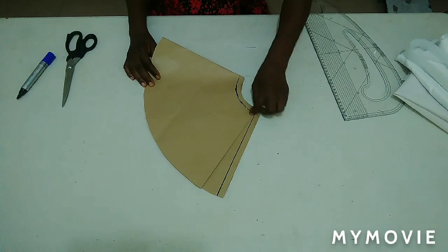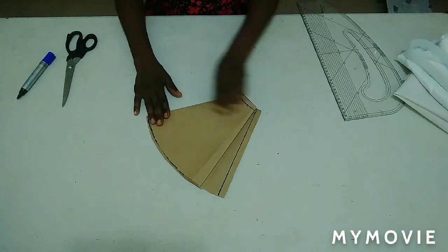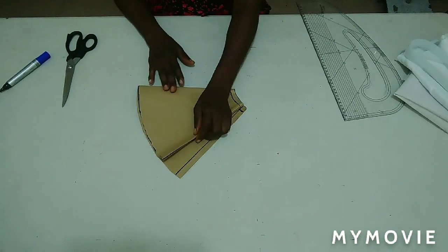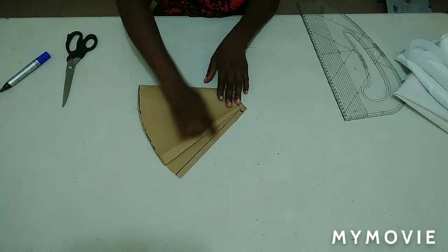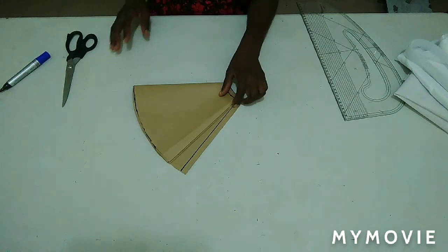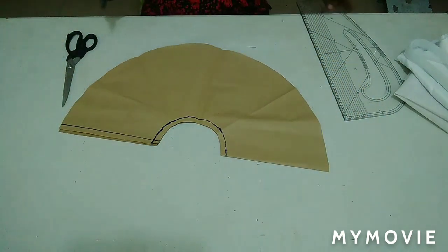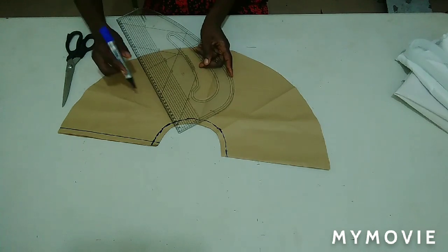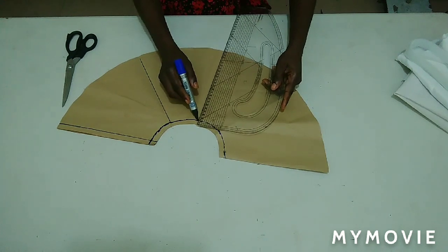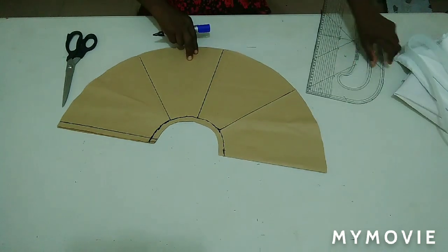I'm going to fold it into two, then fold it again into four. After folding into four equal parts, I folded the remaining one into four equal parts as well. I'm going to open it up and trace those lines out with my marker to make it clear. This is all the lines I have now.